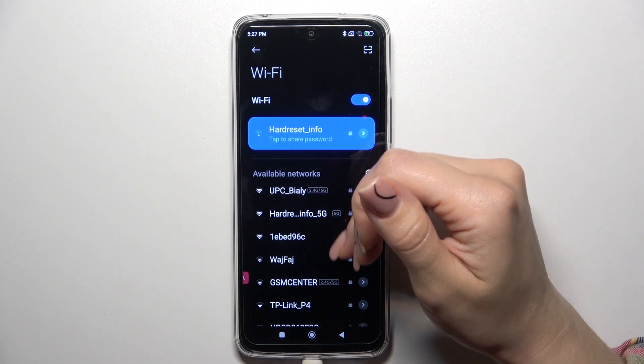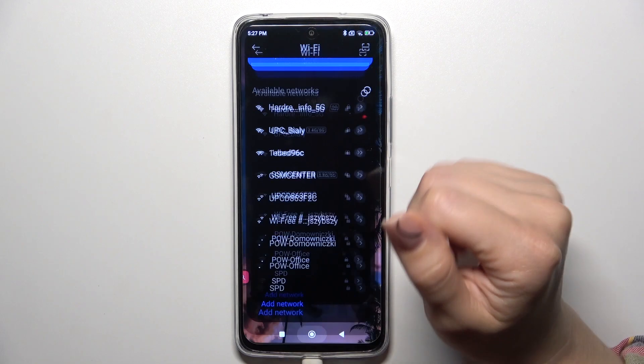You could also share with this QR code to connect to this network. Also there is one more way how we could do that.